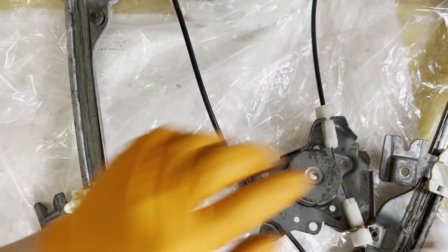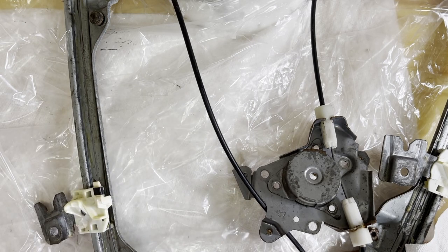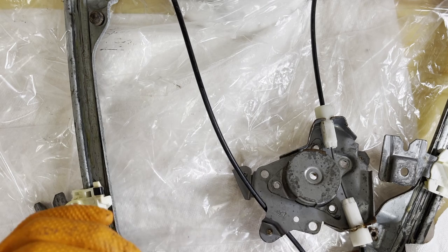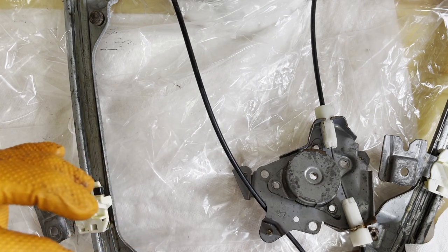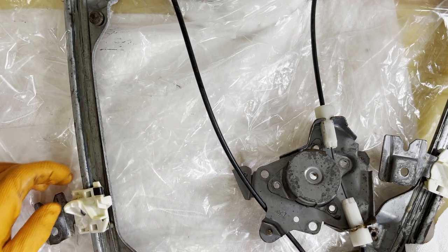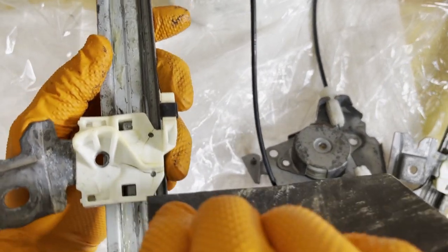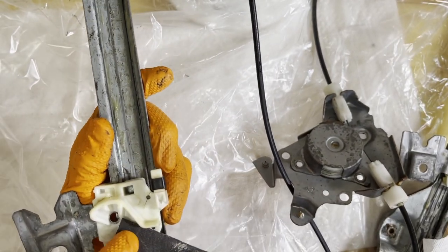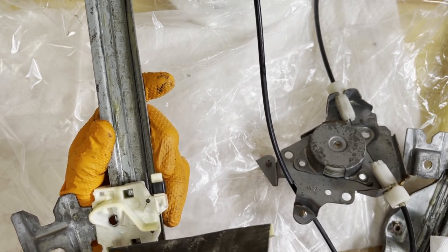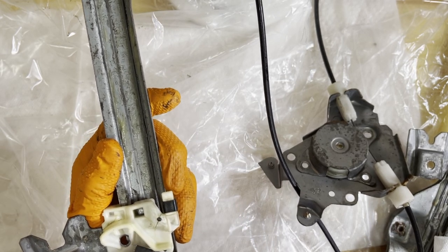So how are we gonna fix this? It's pretty simple. First, prepare your surface, then use sandpaper — I happen to have a 150 grit. I'm going to sand this surface right here, make it rough enough for the bond, for the plastic to hold well.